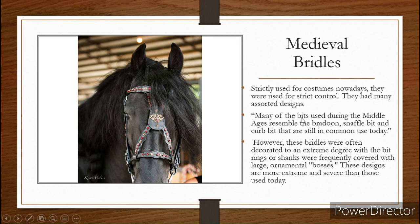Many of the bits used during the medieval ages resemble a brandoon, a snaffle bit, and a curb bit, and they're still very commonly used today. So they do use a lot of the same bits, but this bridle style is very, very unique, as you can tell. However, these bridles are very often decorated with an extreme degree of bit rings and shanks, and they're frequently covered with large ornamental bosses.